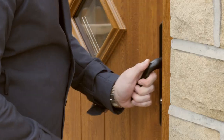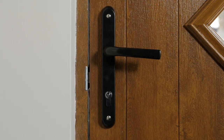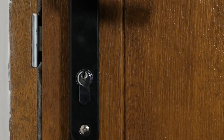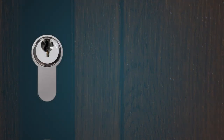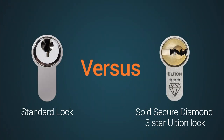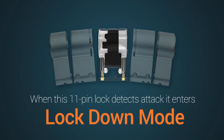The first job a door has is to keep you safe inside and the bad guys out. There are many levels of door lock test and accreditation, but how do they help in real life? This film shows how a door with a standard cylinder lock compared to a sold-secured diamond 3-star Ultion lock with built-in lockdown mode protects your home and family.